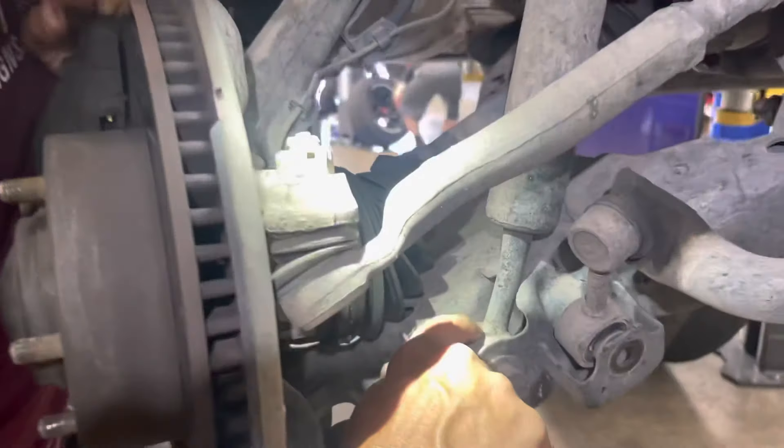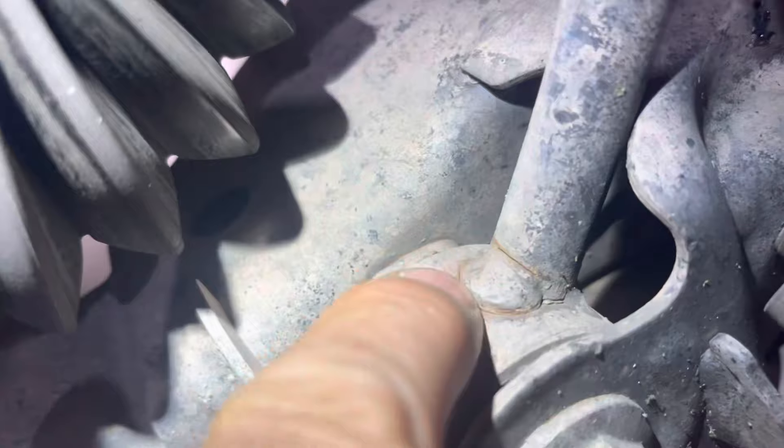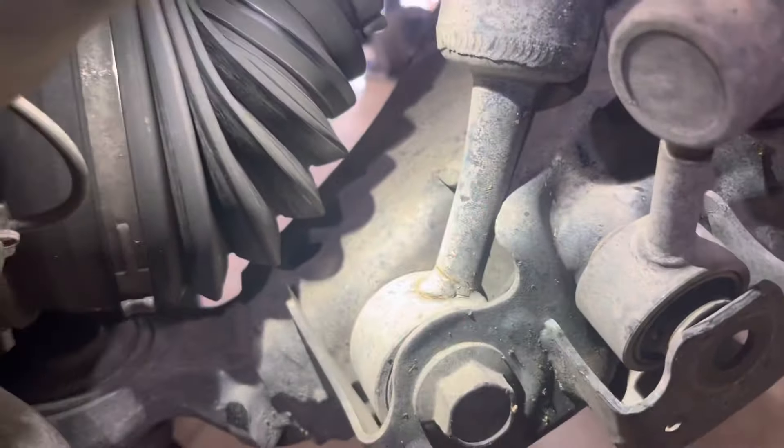You can see down here it's actually cracking the shock here on the weld on the top and the bottom of it. What has happened is you can actually see the shaft right here has actually got a bend to it. So it's just a matter of time — when this compresses enough times, it's going to snap right off at the bottom.